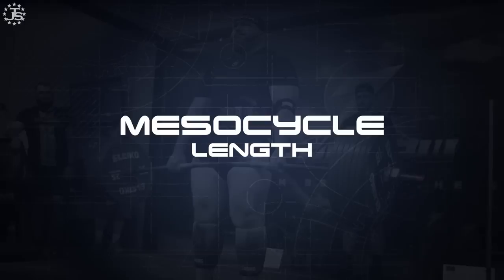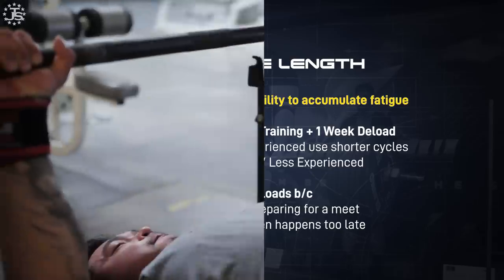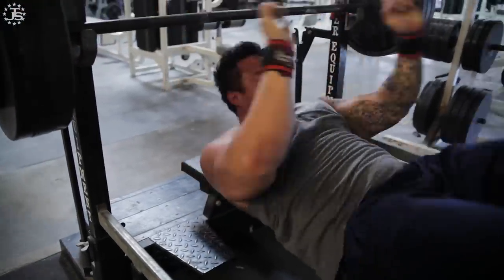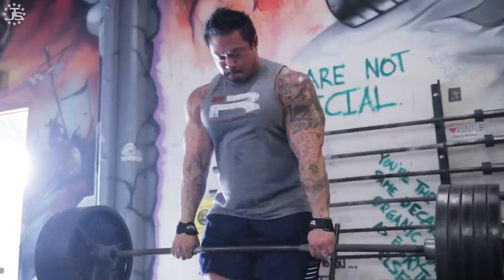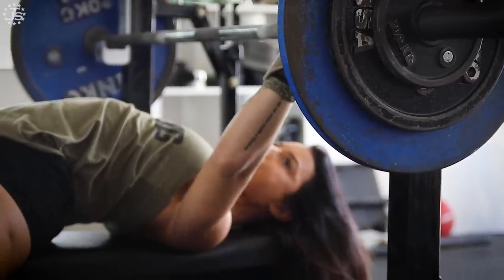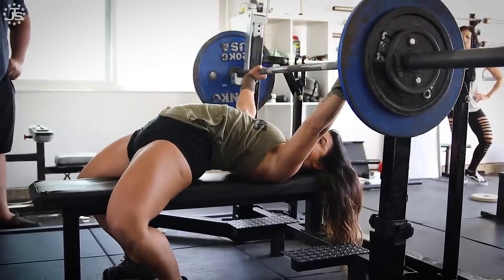Hopping right in to determining phase length and proportion, the first thing we need to do is decide how long our mesocycle of training should be. For one dedicated period of training, how many weeks of overloading training should we do before a deload? Some things to keep in consideration is figuring out how quickly an athlete can accumulate fatigue. Generally, the bigger, stronger, and more advanced the athlete, the quicker they will accumulate fatigue because the weights they're lifting are heavier and they're closer to the peak of their career — so they'll need shorter mesocycles.